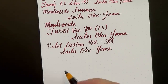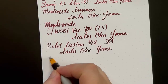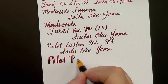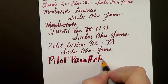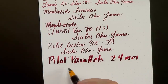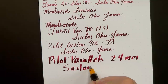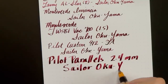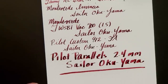And last but not least, we have — getting the ink flowing here — a Pilot Parallel 2.4 millimeter.